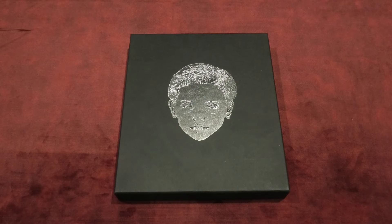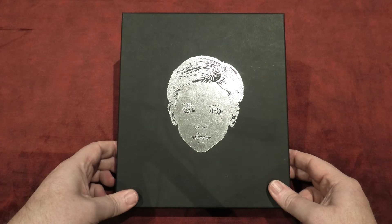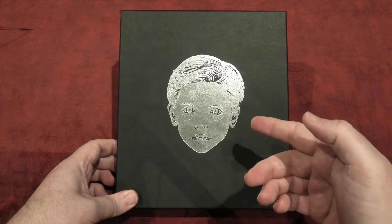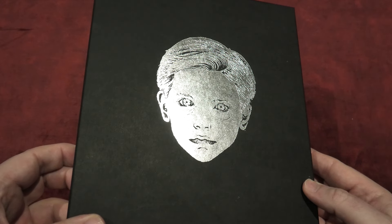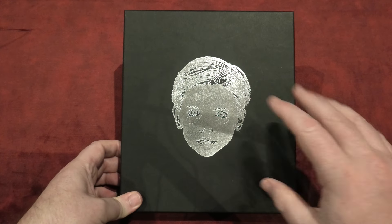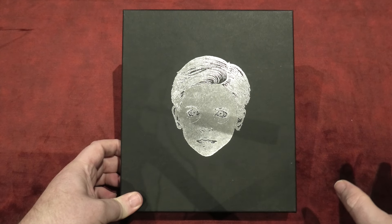Right, so here we go — Village of the Damned. I just wanted to quickly say at the start here, I'm actually going to be showing another edition in this segment as well. It's a beautiful steelbook that I have for it, so stay tuned for that one. Now, as for this release, as you can see with the artwork, there's not a whole lot to talk about. You simply have the face of one of the kids on the cover. Of course it has that silver finish to it, a nice bit of spot glossing, and then it's on a black background. It looks exactly like the rest of them.